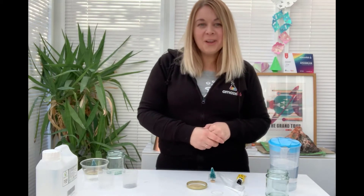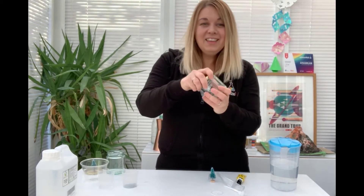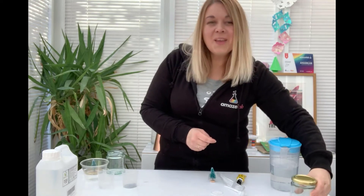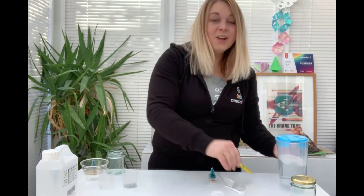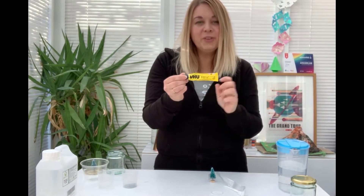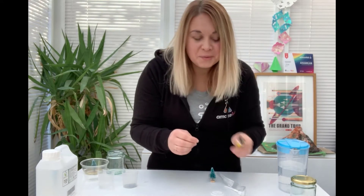In order to make your own snow globe, you will need a jar — it can be any jar as long as it is nice and clean. You are also going to need some water and some strong waterproof glue, but please do make sure that you do this under adult supervision. We don't want anything that shouldn't be sticking to anything else.